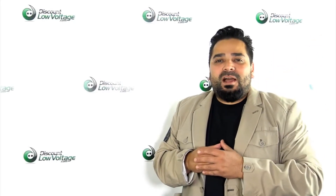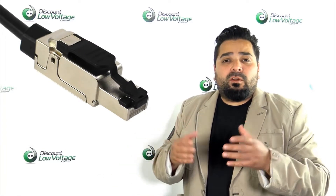Hey, I'm Mercy with discountlowvoltage.com and today we're going to check out a field installable RJ45 connector. We're going to go over it and we're also going to show you guys how to put one together, how to terminate it yourself. So let's get to it.